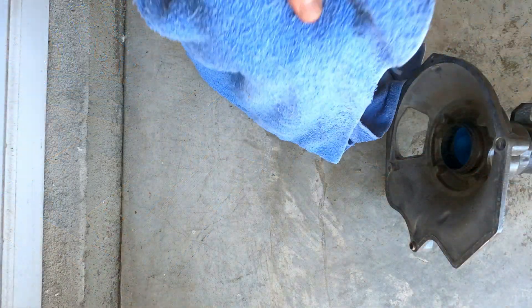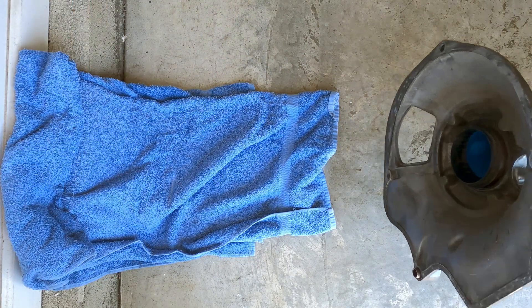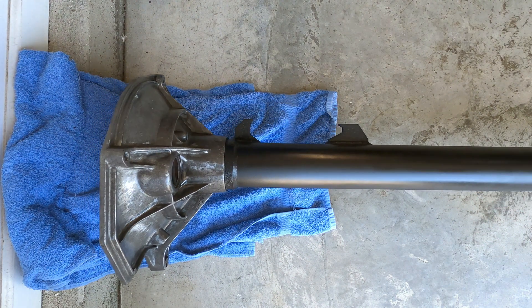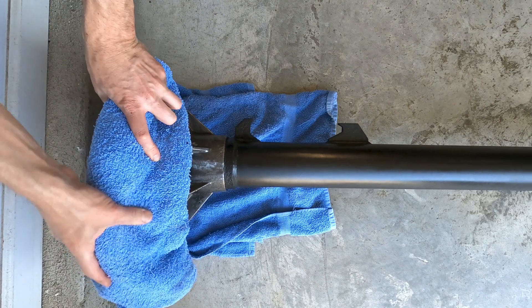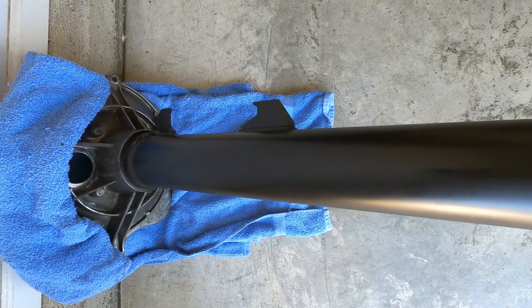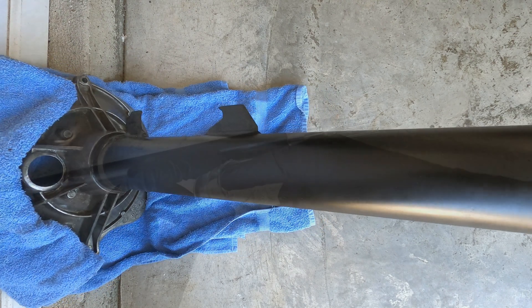Step 10: Position the torque tube at an angle with the transaxle end towards the floor and the flange braced against a wall or another immovable object, using a folded towel to protect the flange from damage. The engine end should be supported on a sawhorse or equivalent, and the tube should be angled up approximately 30-45 degrees from the floor. Make sure the aluminum flange is pressed firmly against the corner of the floor and wall so that it won't travel while installing the driveshaft.